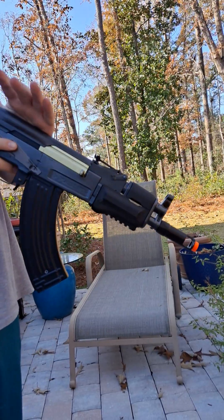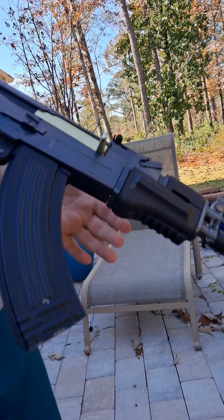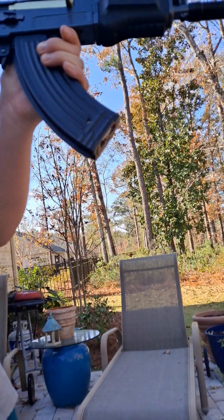It's on 8.4 volt. It seems pretty snappy for a $100 gun. Here's full auto — it's okay. It's probably around 15 to 16 rounds per second.